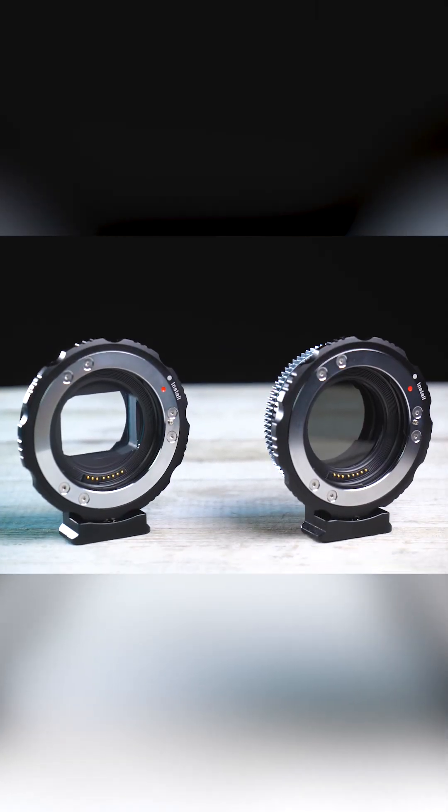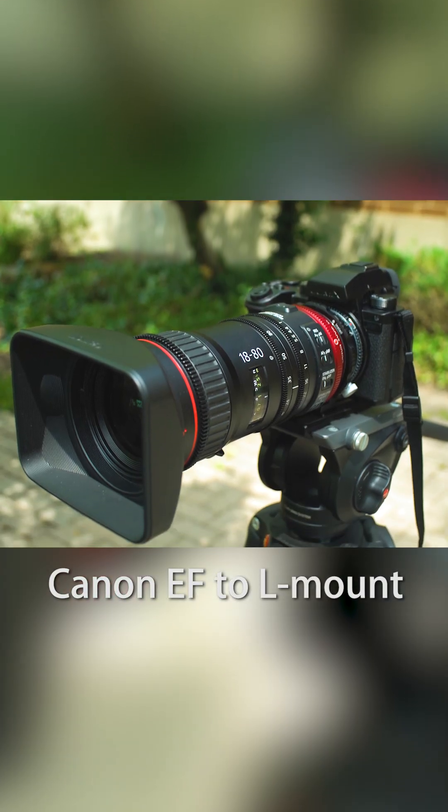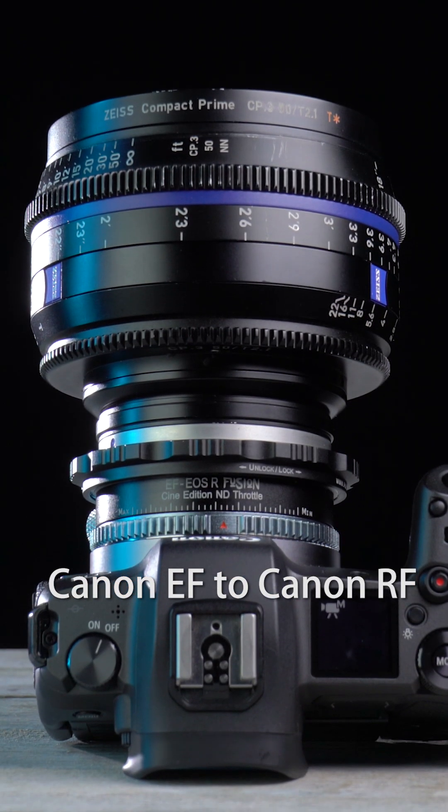Cine Edition Fusion adapters come in two versions — standard and ND Throttle — and currently support L-mount or Canon RF mount cameras.